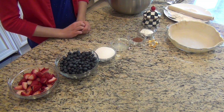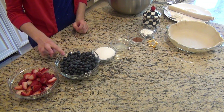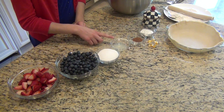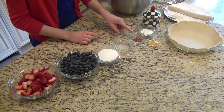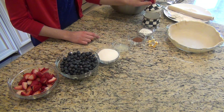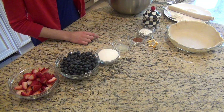For this recipe you'll need some fresh strawberries and fresh blueberries to represent the red and blue of the American flag. You'll also need a little bit of sugar, some lemon juice, salt, a little bit of cinnamon, cornstarch, and a little bit of extra sugar for the topping.